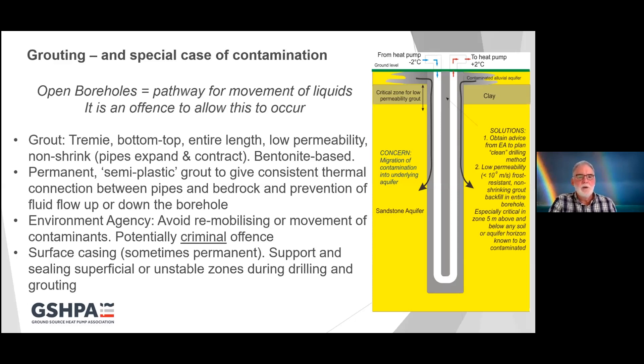Although the Environment Agency doesn't regulate closed loop drilling, if you allow the movement of contamination from superficial deposits or from one part of a borehole into another, then under the water resources regulations that is a criminal offence. In some cases you might require surface casing — steel pipe installed into the borehole. If you're drilling through typically glacial sediments which might be 5, 10, 15 or 20 metres deep, you may need to install steel casing to support your formations while drilling deeper, which is then removed when you've installed your U-tube and are grouting.